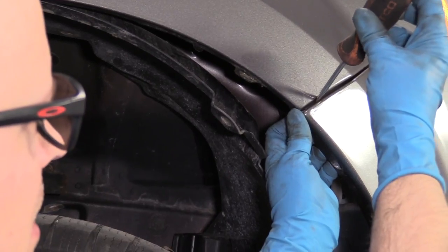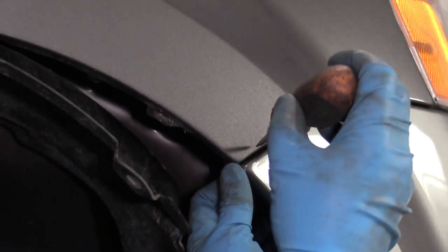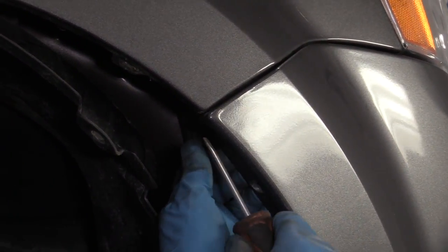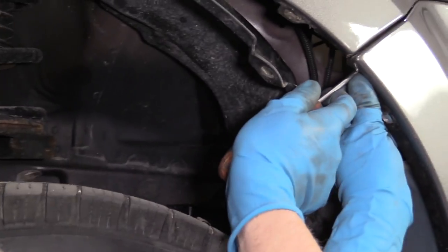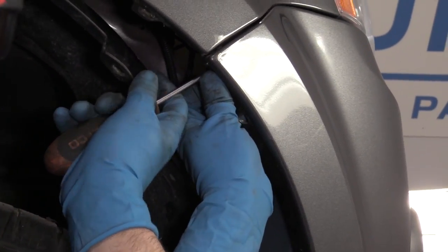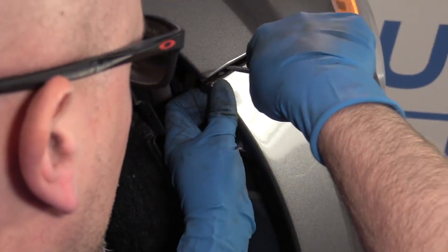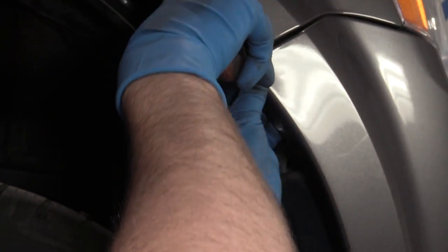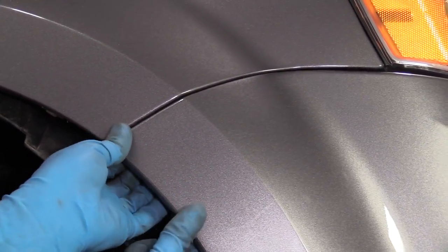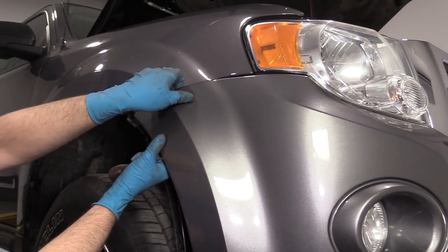There's a little push tab in here. If the bumper's never been removed, it's probably still there. If it has been removed, it may not be there because it's not something you would put back in. I'm just taking a straight blade screwdriver — I want to push it up right there. Pull that out. When that's out, you can grab the bumper and just pull it out, just like that.